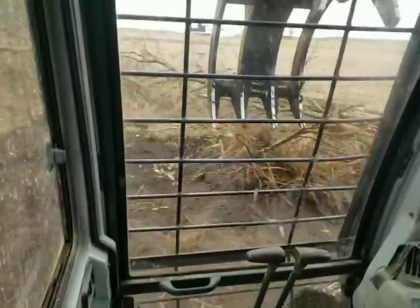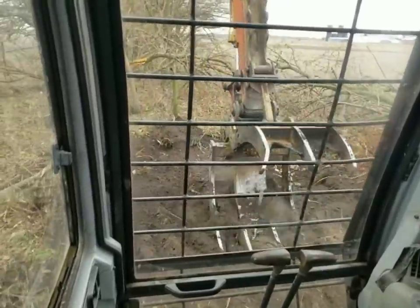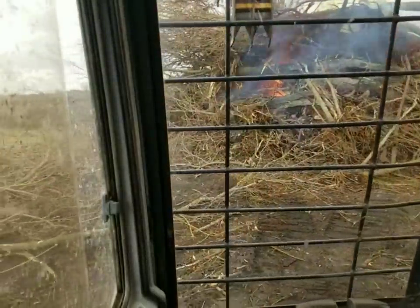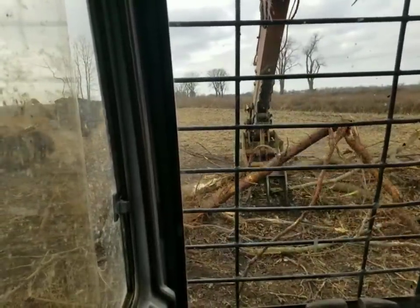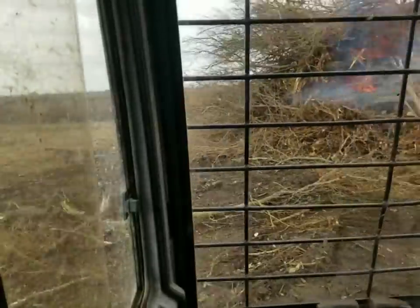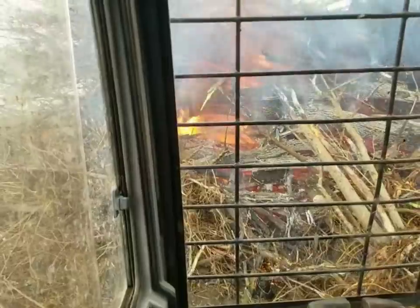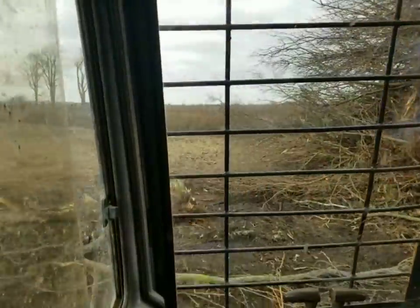We're going to continue on taking these trees out, and I'll get some video on later. We're going to get a fire started here pretty soon and get this stuff burning. Well, we're halfway done with the fence row. We've got some good fire going. Dad Strength is carrying the brush that I've torn out and I'm stacking it. Glad that this fire is burning as good as it is — I didn't think we were going to get a very good fire this morning, but it seems like it took off pretty good. It's good and hot in there and that's what we need.